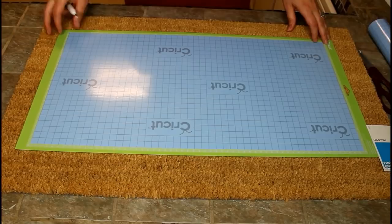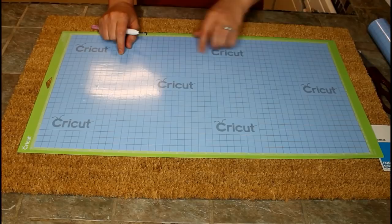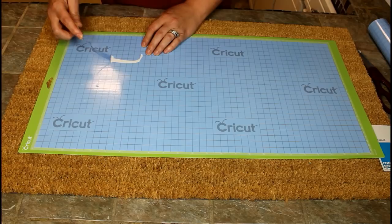Now that we have the vinyl cut out, we're going to weed the letters out. I know on camera you can't really see the cut lines — it looks like I never even cut it — but let me go ahead and weed out the letters here and show you.